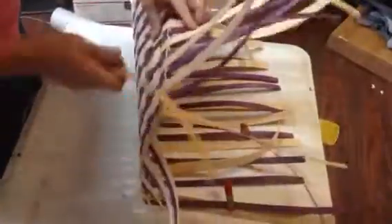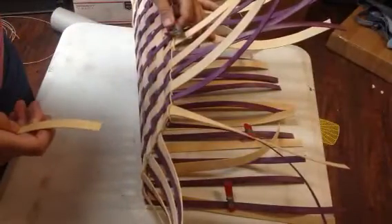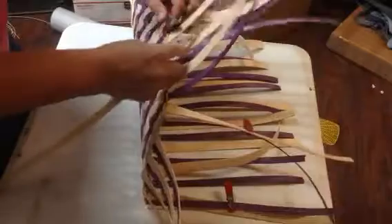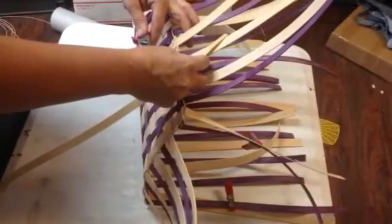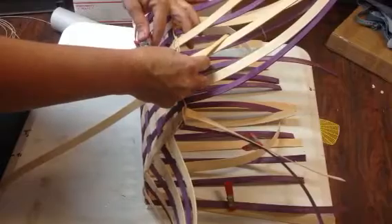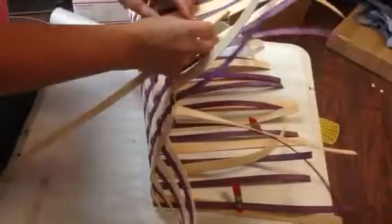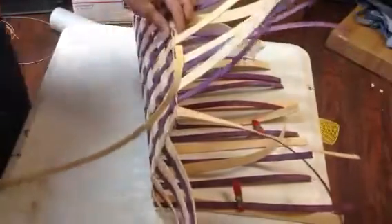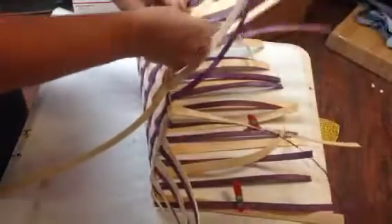I want to start on top of a natural — actually, no. It needs to be on top of a purple. The first row has to be on top of a purple, or whatever dye you're using.